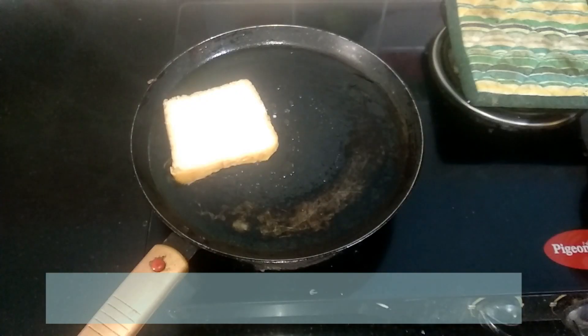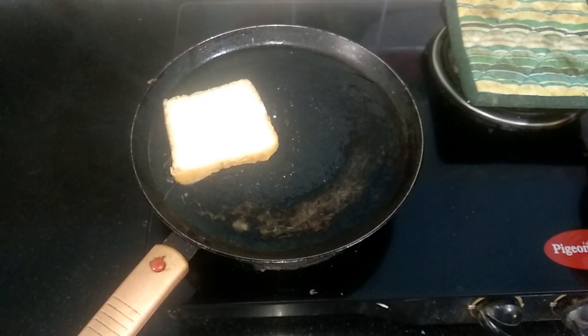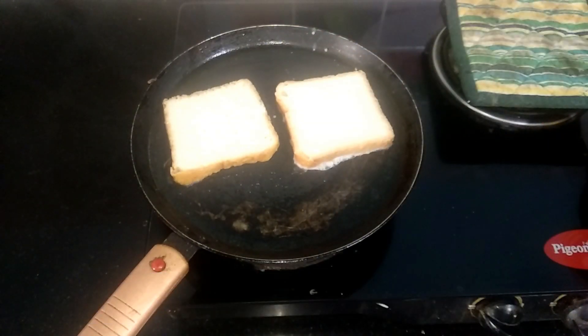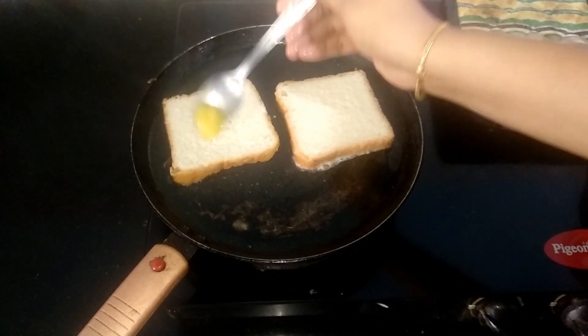When the ghee melts, place the soaked bread slice on it and let this cook for one minute on medium flame. Place a few drops of ghee on top of the bread slice as well.